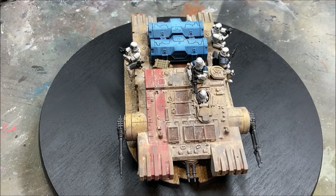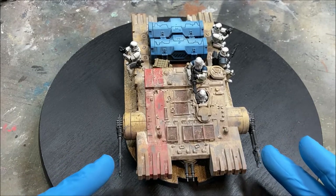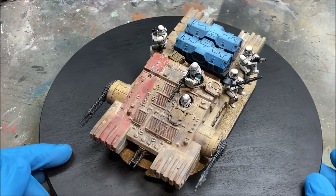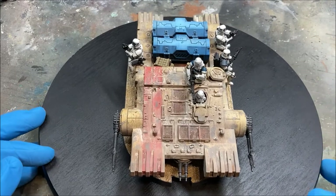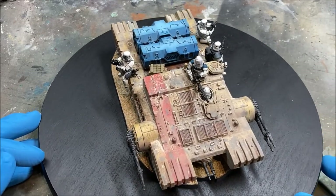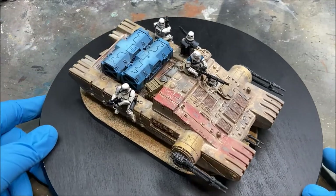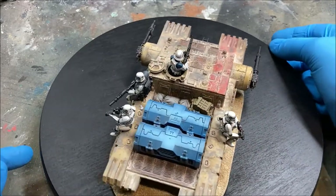With the pigments fixed, the only other thing to do is the weapons on the side. I normally use a dark metal with quite a bit of black added, then dry brush with a light gray to pick out the details — there's no great technique to it and you don't need to spend too much time on them. Same with the main weapon. For the crew, I use the same techniques as the stormtroopers — you'll find that tutorial on the channel.